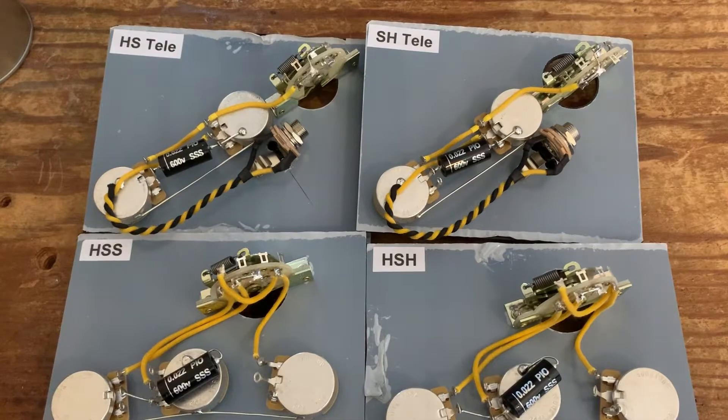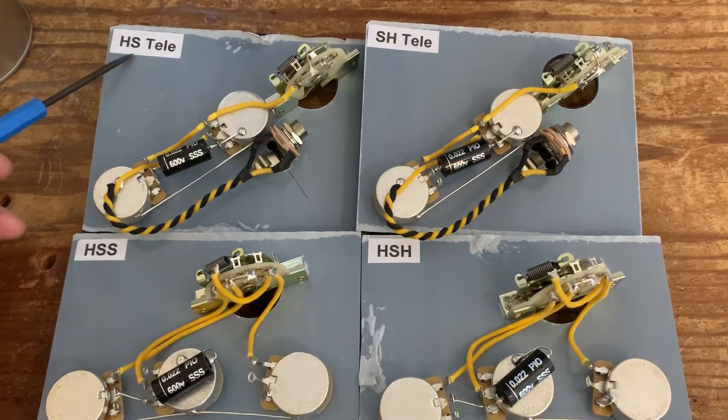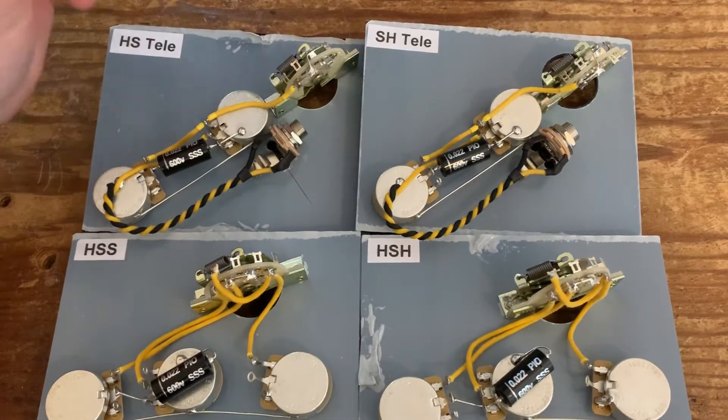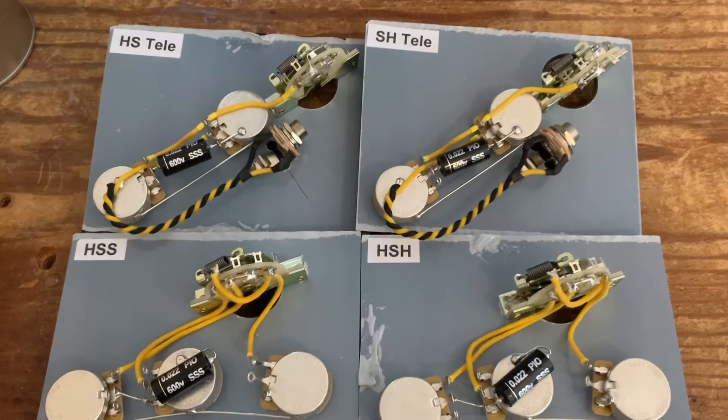It's actually a really simple way of balancing things. In front of me here you'll see I've got four circuits — these are all extremely standard and we've done videos on how to wire each of these. Top left is an HS Telecaster, so that means we've got a humbucker and a single coil with the humbucker in the neck position. Next to it is exactly the same except we're having a single coil in the neck and humbucker in the bridge. Bottom left is HSS Strat wiring — just a standard Stratocaster wiring setup. Next to it is wired identically but it's going to be HSH: humbucker in the neck, single coil in the middle, and humbucker in the bridge.